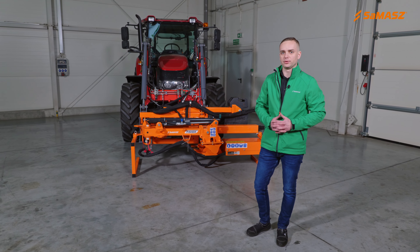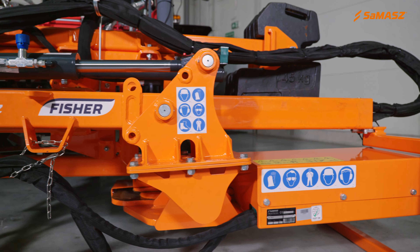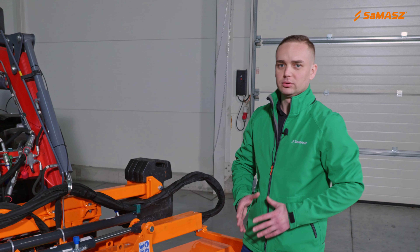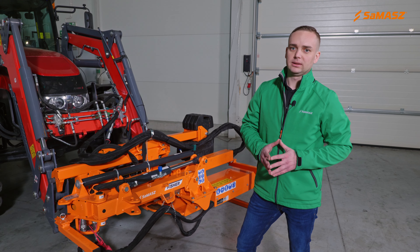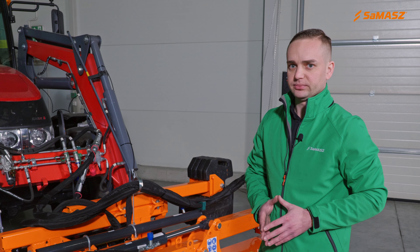Hello, my name is Rafale Ditz. In today's video, we will discuss Fischer hydraulic front loader extension arm and PG scissor trimmer. To start with, I will explain how to attach Fischer, and then we will discuss all the technical aspects and equipment of the set. Finally, we will discuss the controls of the set.